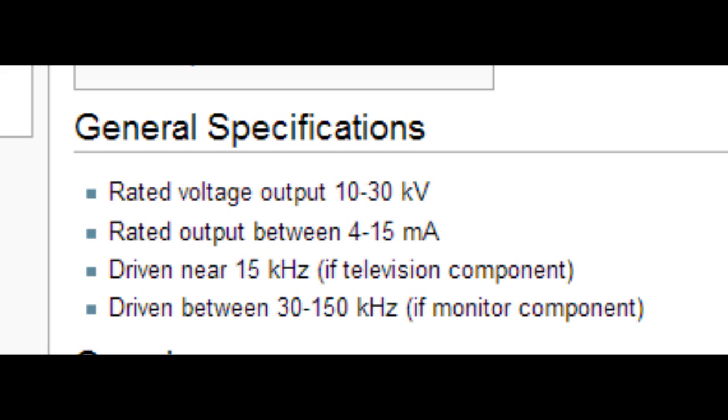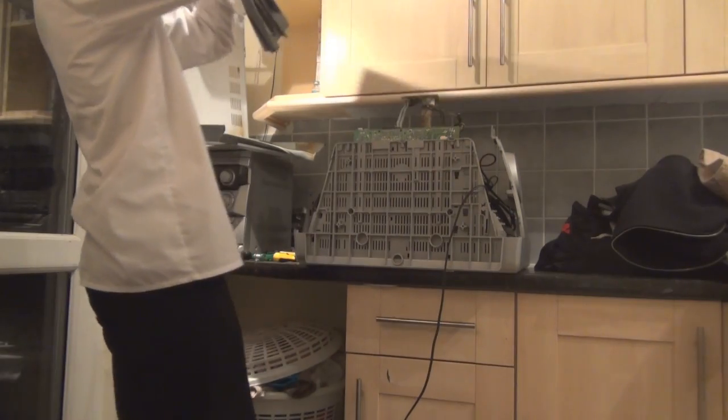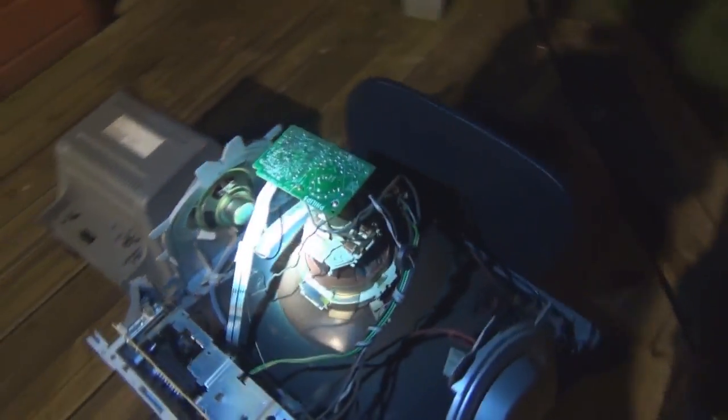Once you have one, you will need to unscrew the back and take it off. Please make sure it's not plugged in when you are doing this. This is what the inside looks like. Note, you will need to do this next part outside. Please don't touch any of the insides of it.